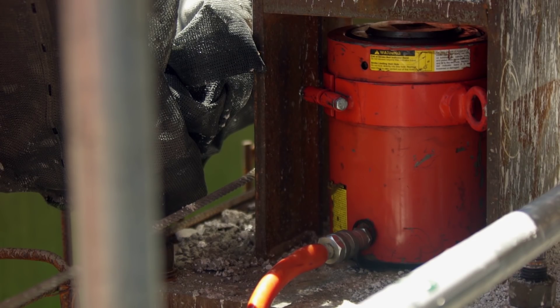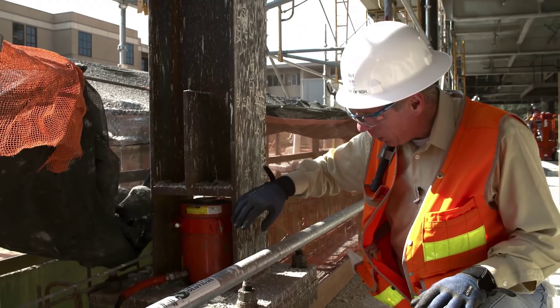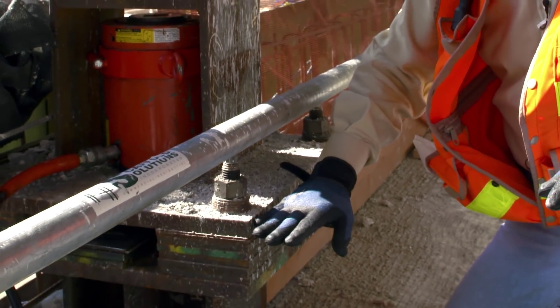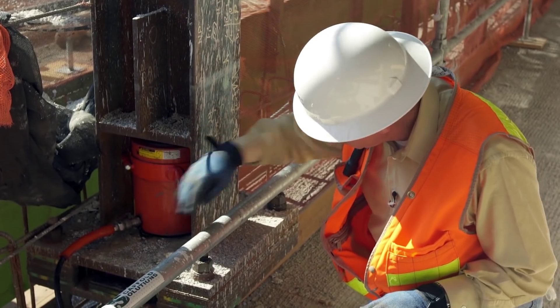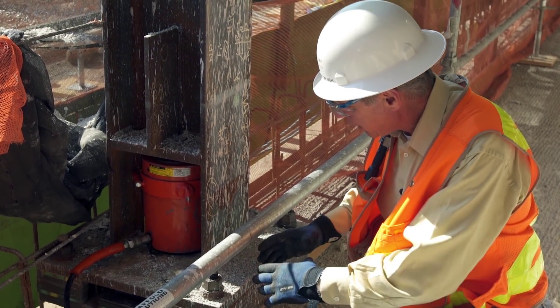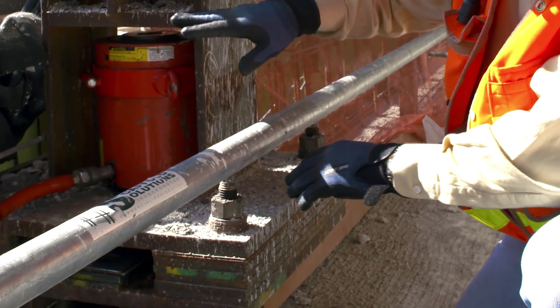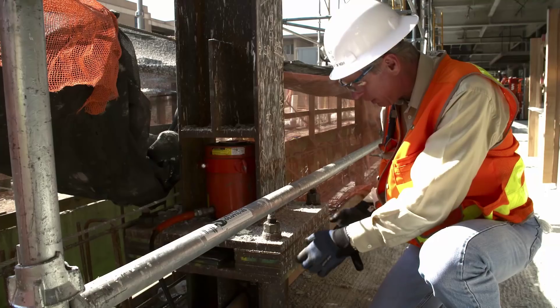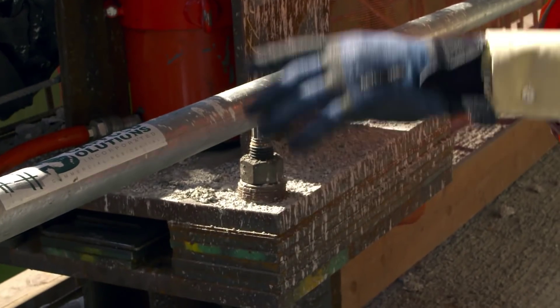What we've got right here is a specially designed column in which shim plates have been installed below the base plate. There's a hole in the center of this big base plate and this jack is going to expand. It's going to push this part of the column up while pushing through the hole in the center, and then they'll pull these shim plates out.